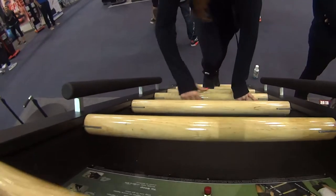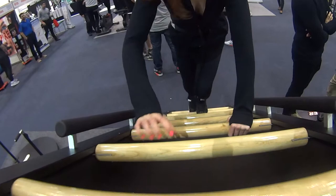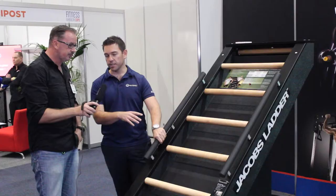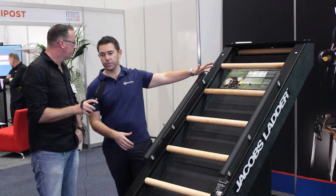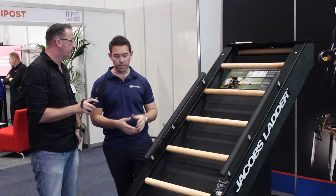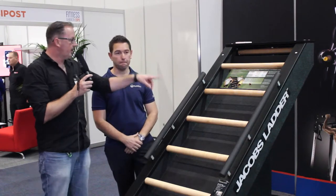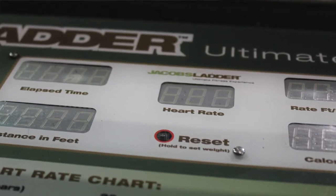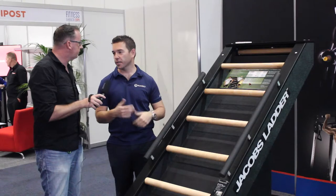There's a bigger version and a smaller version. This here is the bigger version. The issue with this one is it doesn't fit through a single door jamb, whereas the smaller version does. The bigger version is self-generating; the smaller version needs to be plugged into a power point. In the actual ladder itself there's a small LED console, so you can track your time, your heart rate, and your speed.